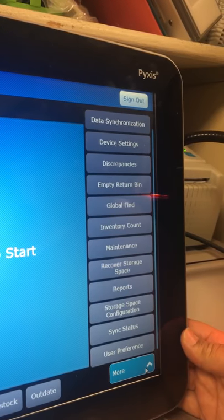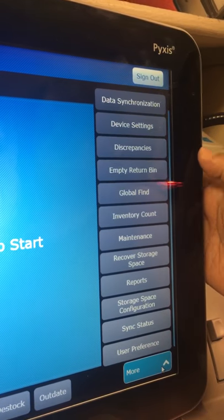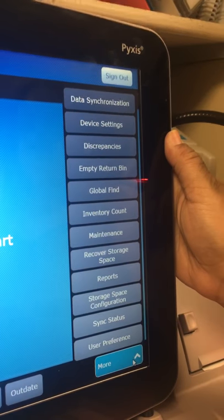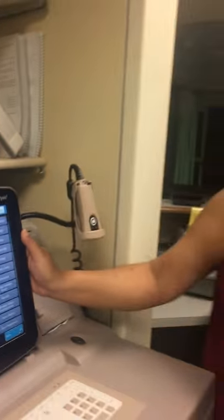For example, discrepancies is where our nurses will fix discrepancies created when they mix up our counts. They must fix it by the end of their shift. If they do not fix it, they will lose their privileges to access Pixis for narcotics within 72 hours.